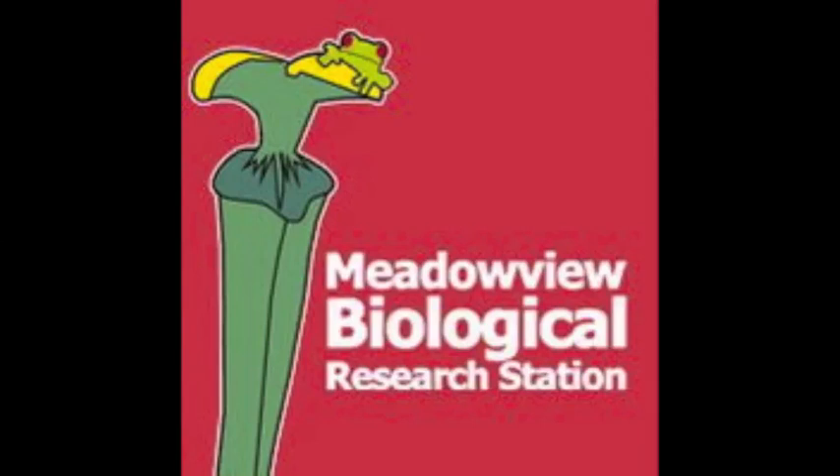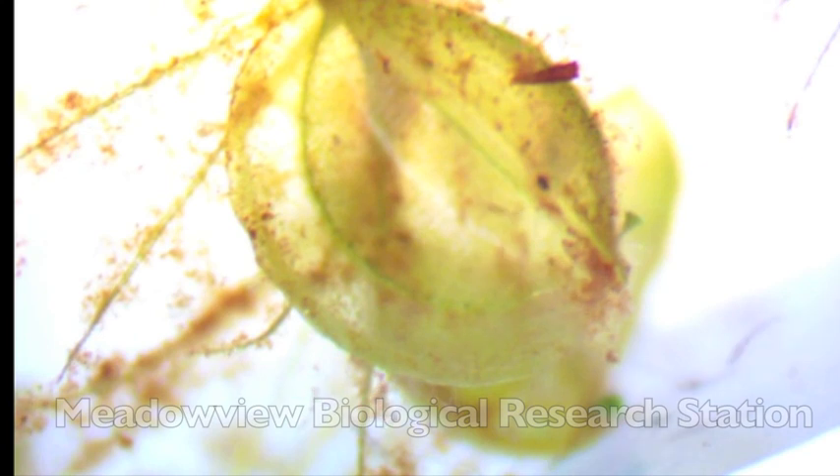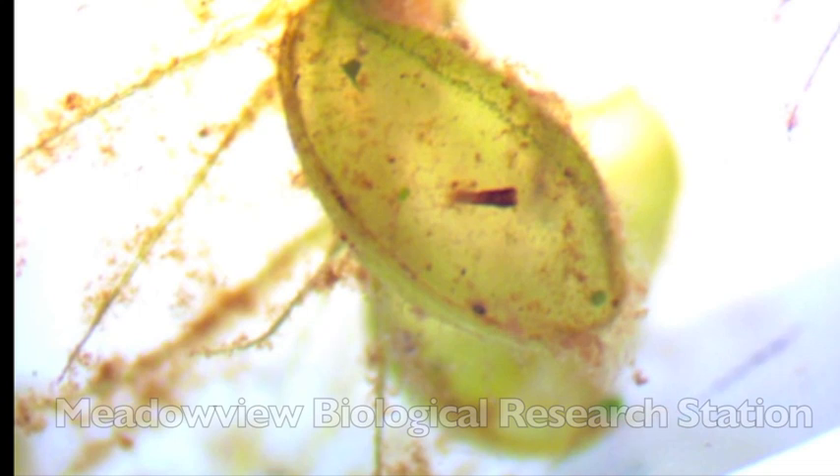Hi and welcome to Meadowview TV. Today we're taking a microscopic look at Aldrovanda vesiculosa, the underwater flytrap. Did you see that? The trap just snapped shut.